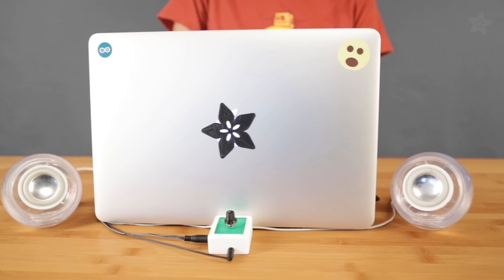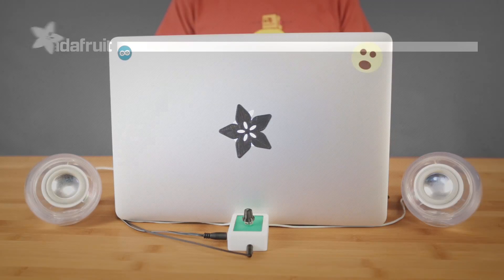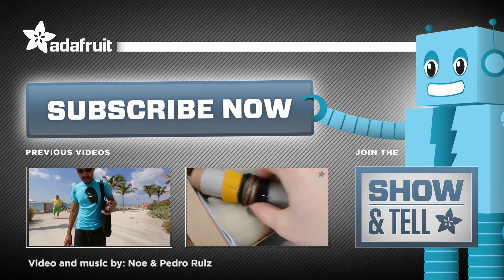So if you had this tiny yet powerful amplifier, what awesome audio projects would you make? Let us know in the comments below. Thanks so much for watching and don't forget to like, share and subscribe for more projects from Adafruit.